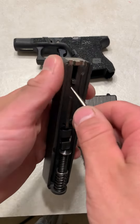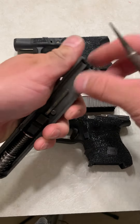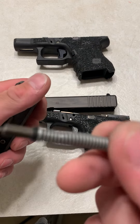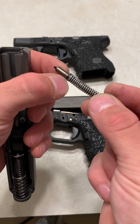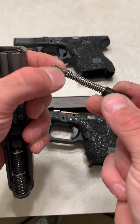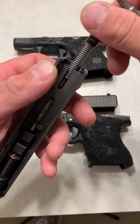Now, this is my Glock 26 that I carry every single day. I like to modify my carry Glocks. Right here, these are the Glock OEM Mariner Cups. You see how they're ribbed like that? Basically, it allows the water to flow through there, so your striker can still get through and hit your primer.